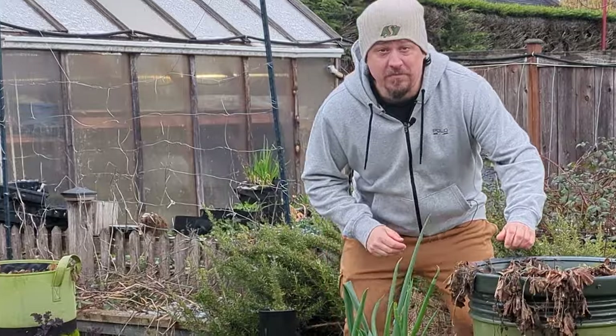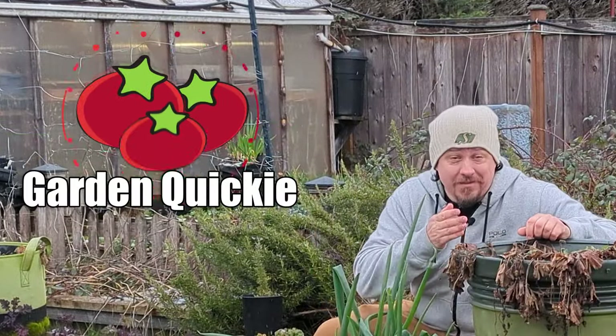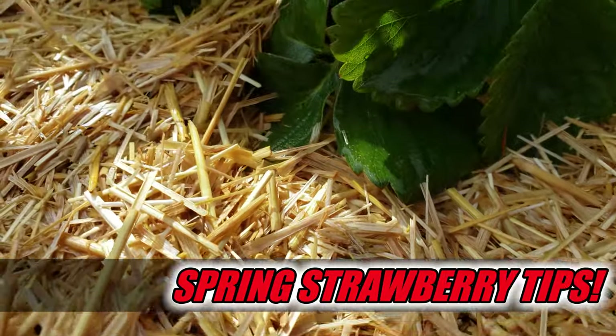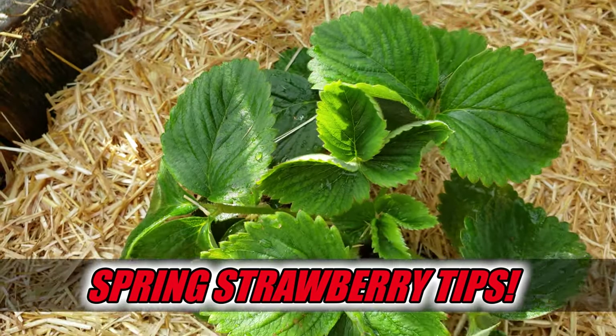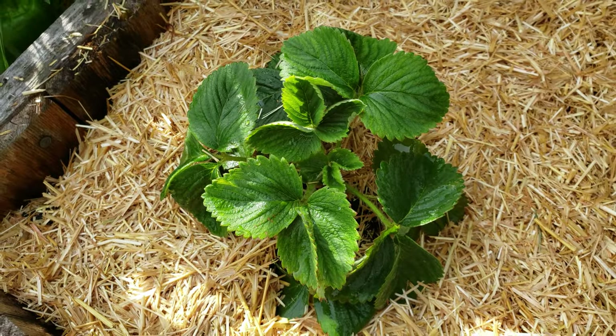Hi, I'm Jeff from the Ripe Tomato Farms. Welcome back to another episode of the Garden Quickie — the show where in two minutes or less, we actually do a lot with what little time we have. Today's episode is all about those strawberries, and more specifically, three spring tasks to get the most out of your patch this year. Time's short as always, so let's dive in.